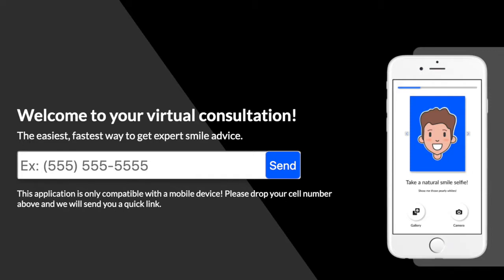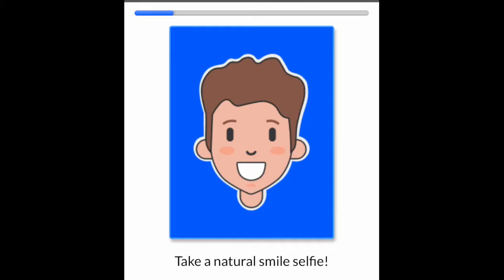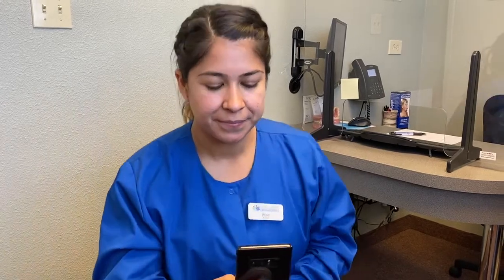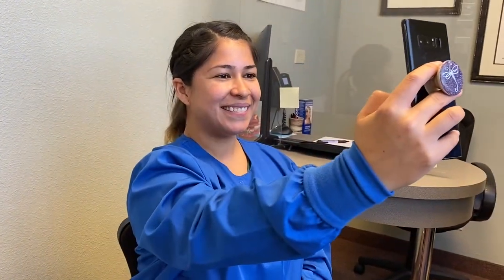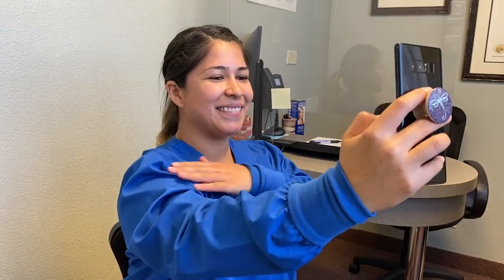After clicking the link for our virtual consultation, you will be prompted to take six photos. The first photo is a natural smile selfie. Find good lighting, which is usually a few feet from a window. Smile in the photo as naturally as possible. The photo only needs to be from your shoulders up.